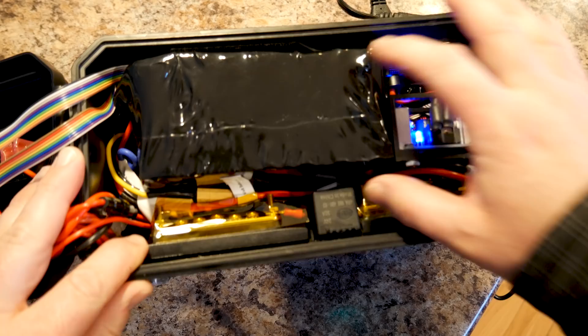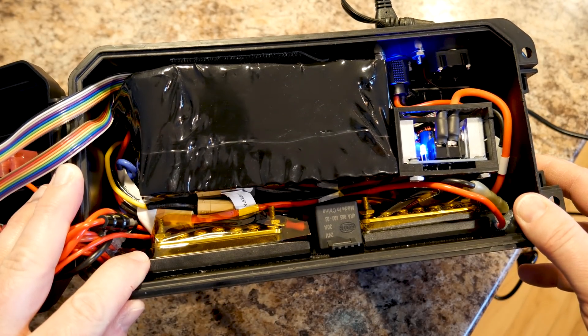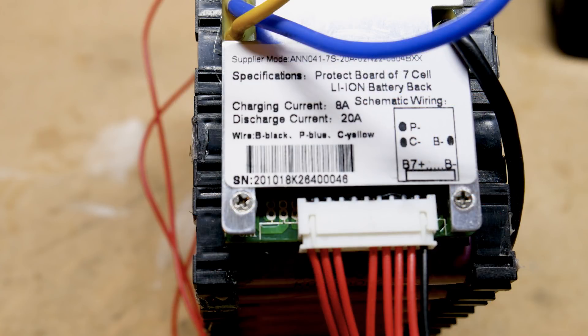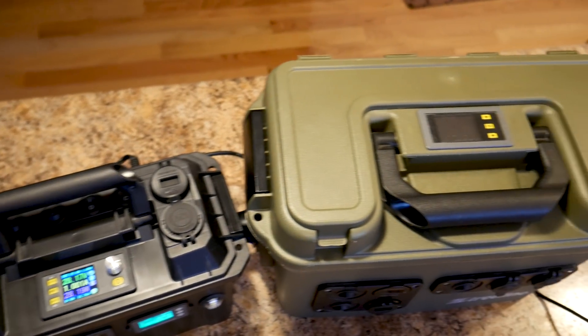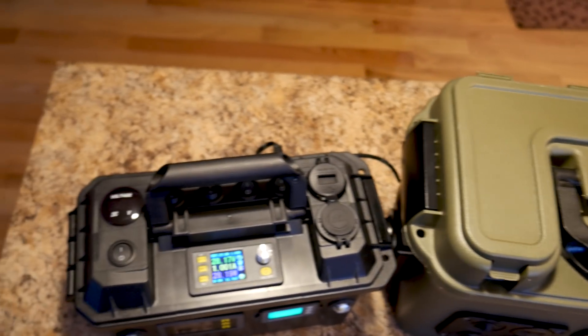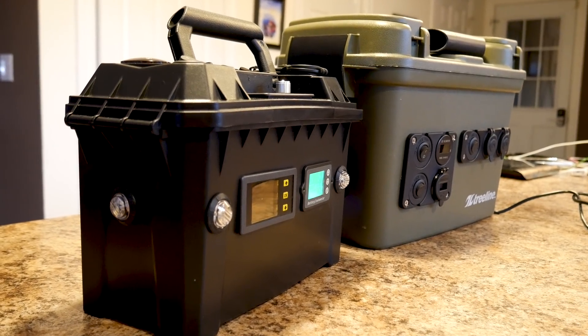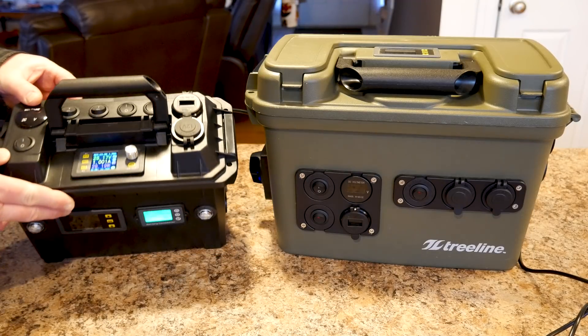The 7S7P battery contains 49 2.5-amp-hour 18650 cells for 453 watt-hours at nominal voltage. An installed BMS allows for up to 20-amp discharge and 8-amp charging rates. Additional information on wiring this BMS can be found in the link in the description below. Here are a couple shots of the new power box in size comparison to my previous 18650 build, which is both an AC and DC unit. Even though the new box is DC only, I really like the smaller, more portable size, whereas the new build uses the larger 7S7P battery for roughly 46% more power.